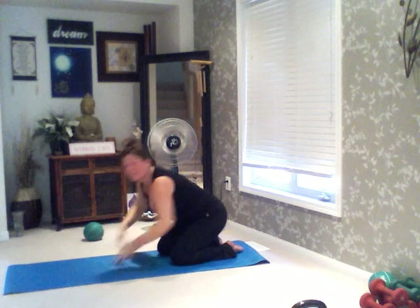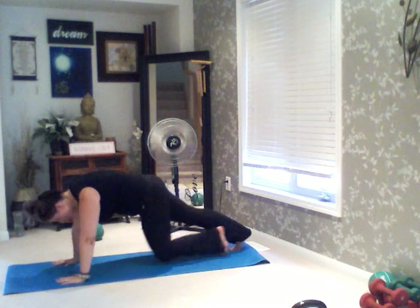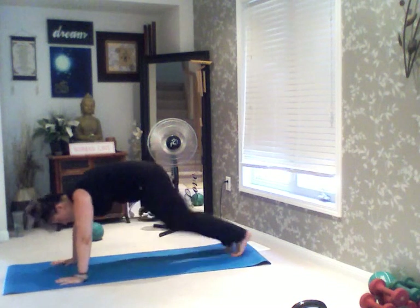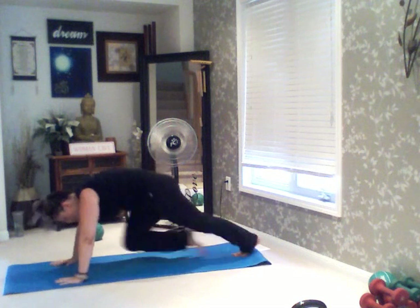Here we go — we're going to come center and we're going to run those mountain climbers. 3, 2, 1, 2, 3, 4, 5, 6, 7, 8, 9, and 10. Very good.